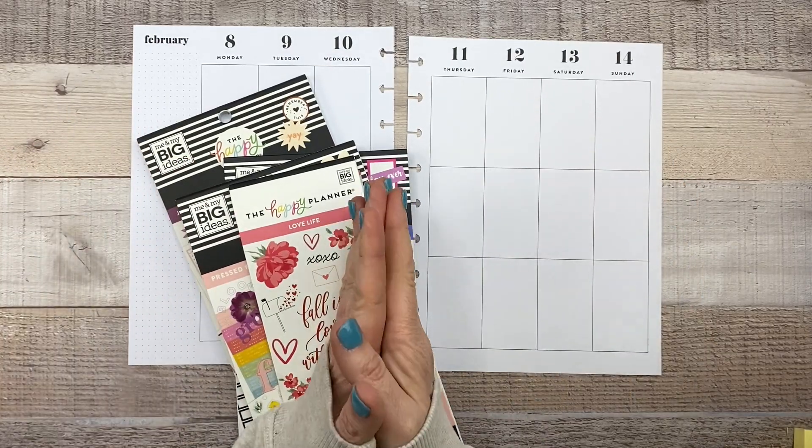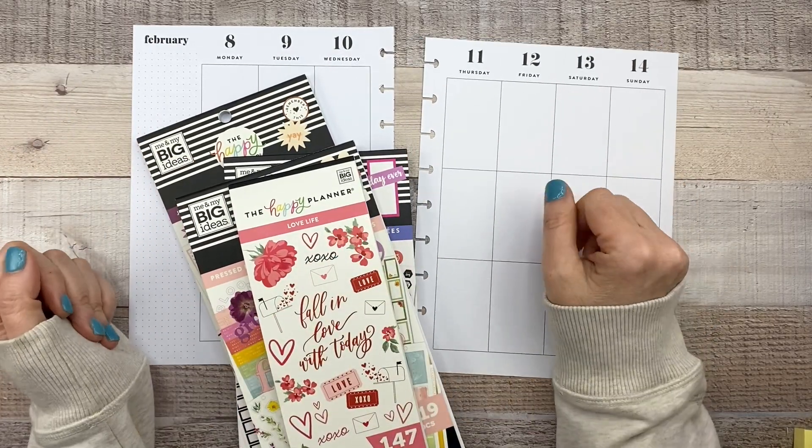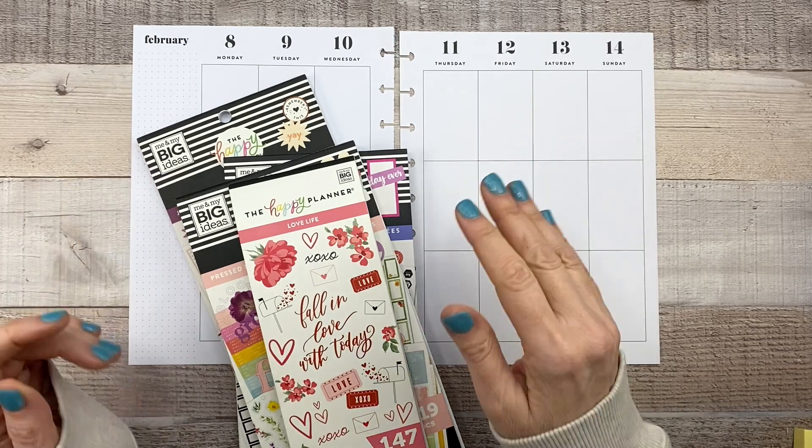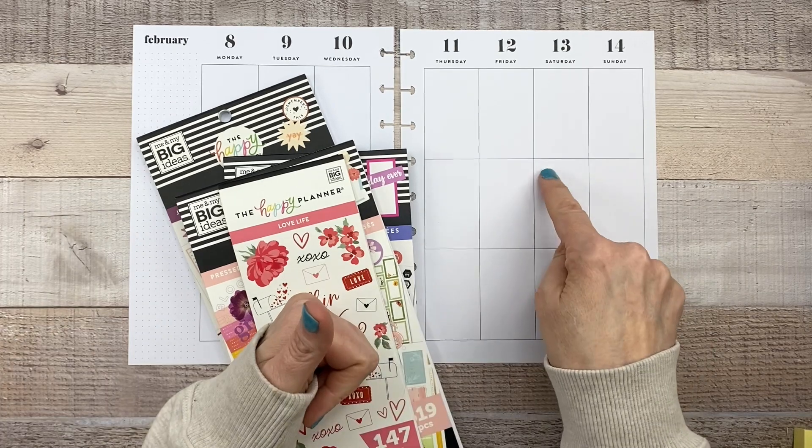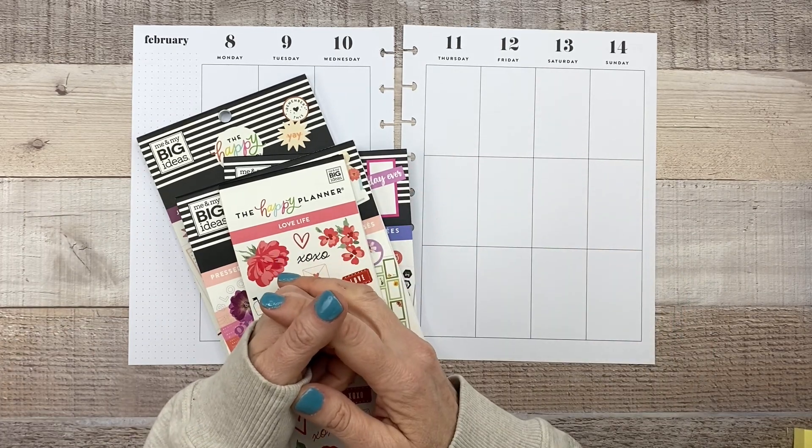Hi guys, it's Mary Ellen. Welcome back to my channel. If you're new here, thanks for stopping by. Today's video is a classic vertical plan with me for the week of Valentine's Day. This is in my creative journal, so if you'd like to see that, keep watching.